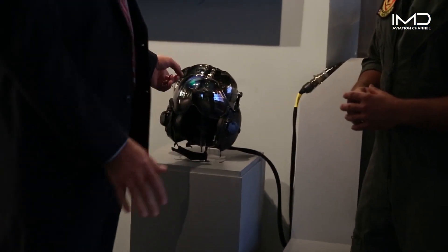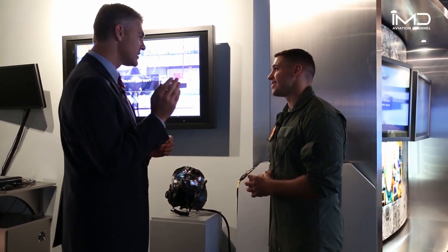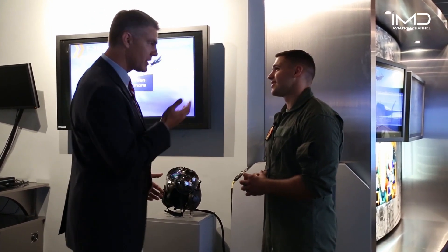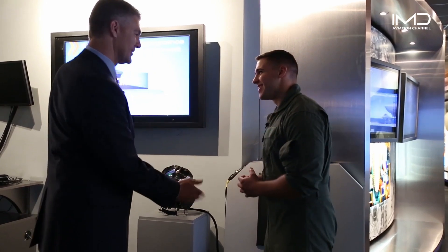This helmet isn't anything close to what I ever flew with. It is cool. This thing has the ability to take all of the world around it and put it on the pilot's visor, and that gives the pilot the ability to look through the aircraft. That sounds awesome. Do you mind if I try it on? All yours.